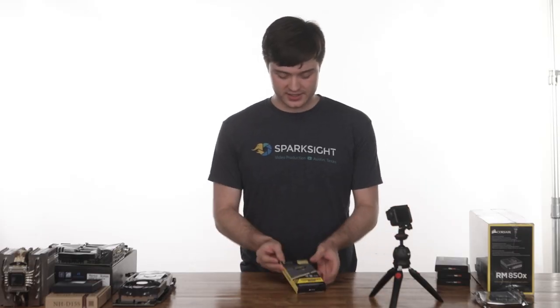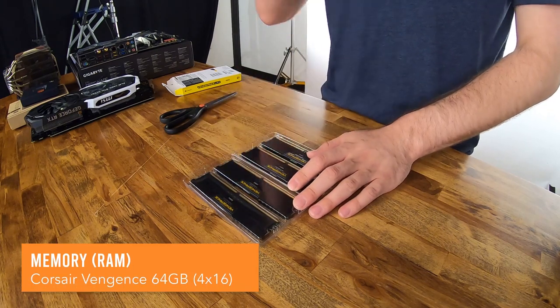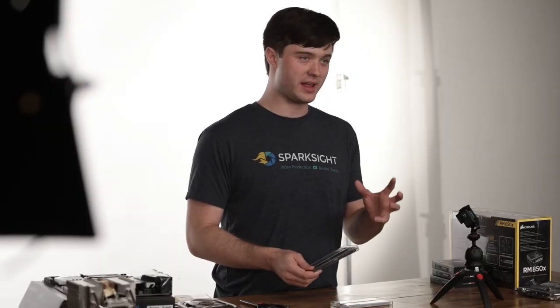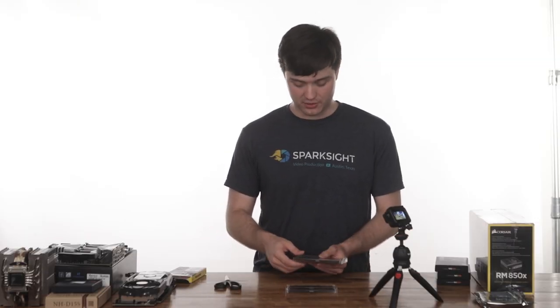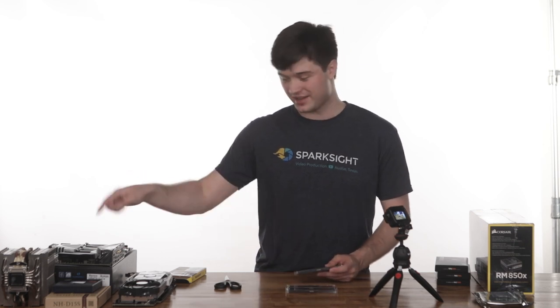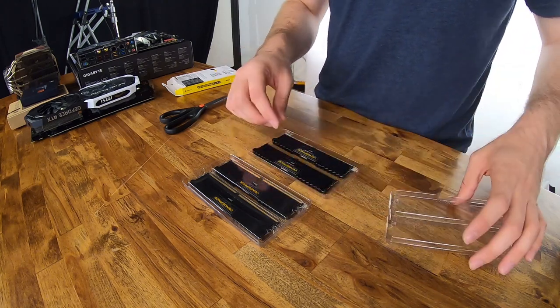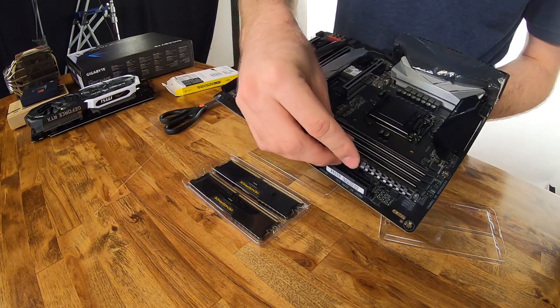Our next component is the RAM. These four sticks of 16 gigabytes each — totaling 64 gigabytes — are from Corsair, their Vengeance line of RAM. Really, as long as you get RAM from a brand with good reviews, it doesn't matter exactly which brand you get. DDR4 is the current standard. You can't physically fit DDR3 or DDR2 RAM into a motherboard that only supports DDR4, so definitely keep track of that. The RAM slots in right here and can only go in one way, so make sure it fits in correctly.